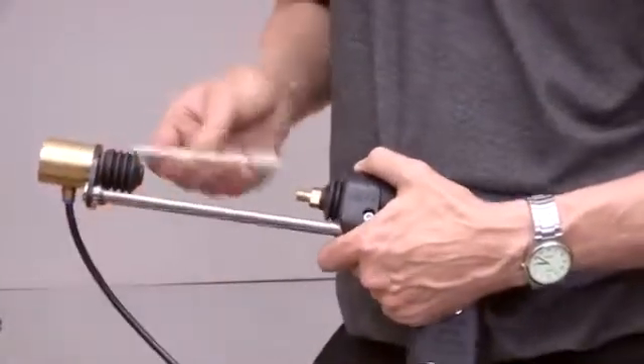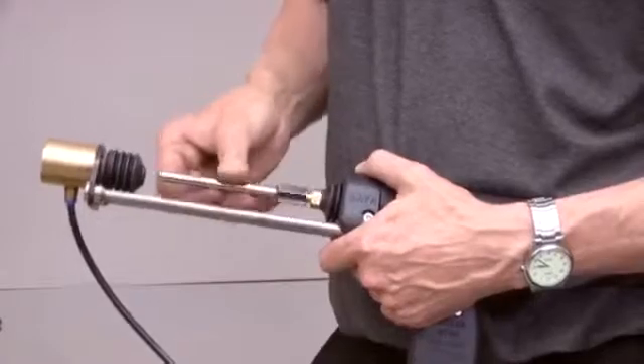Screw the chuck into place on the pistol. Note that it is important to support the pistol shaft when tightening the chuck.